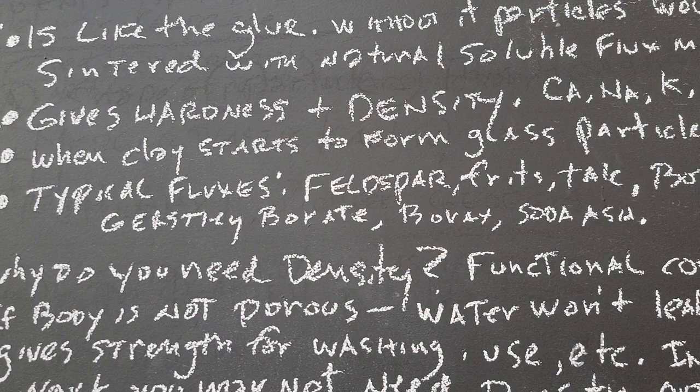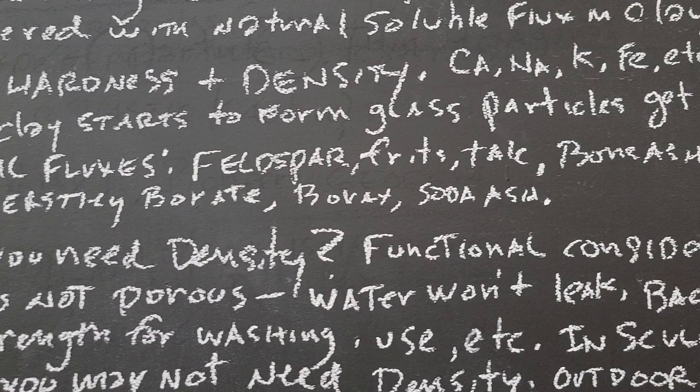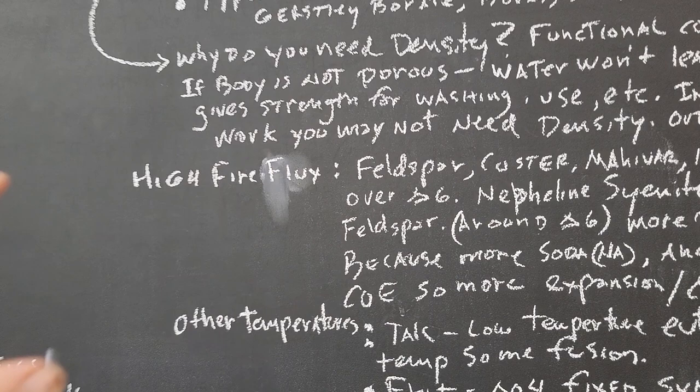When clay fires to peak temperature, the particles will start to form glass and get closer together — that's called fired shrinkage. So you have shrinkage from the clay early on and then fired shrinkage. Typical fluxes would be feldspar, frit, bone ash, whiting, dolomite, talc, Gerstley borate, borax, and soda ash.